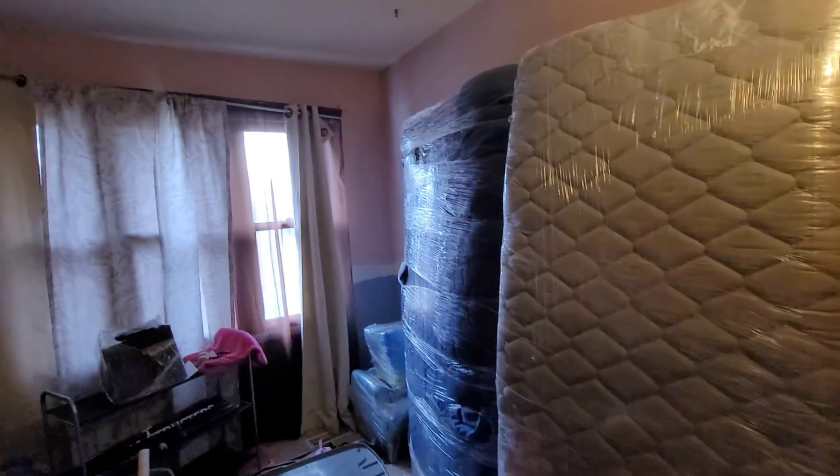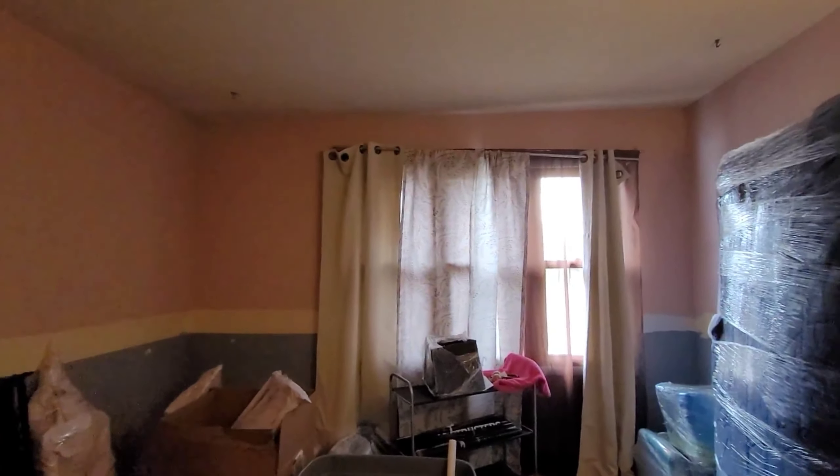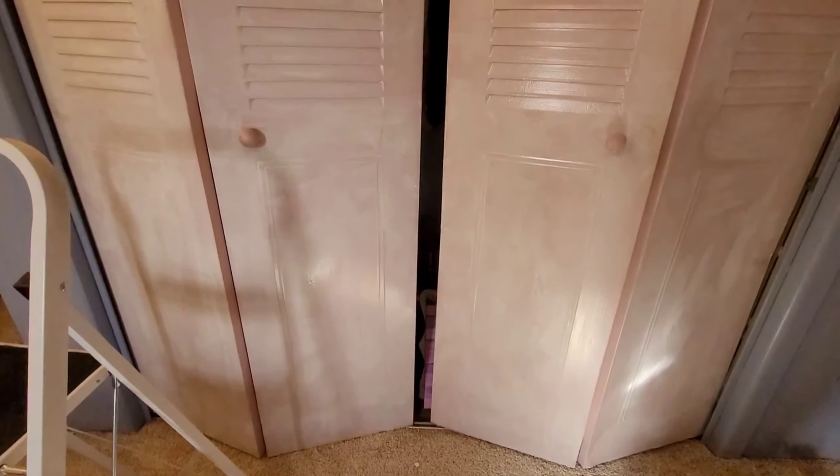When we moved in, this room was really where we stored a lot of the boxes. I had to go through all of the boxes and then I had to paint. So one of the first things that I painted was the closet doors.